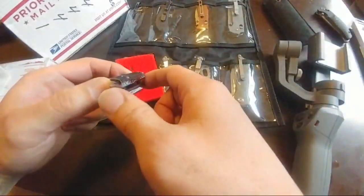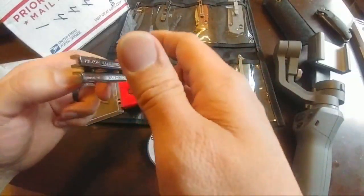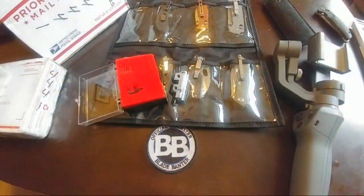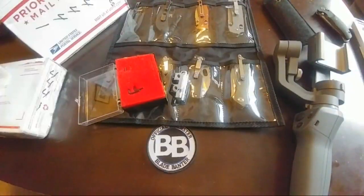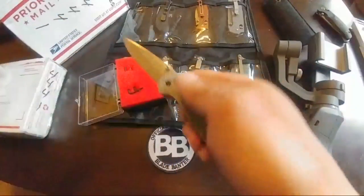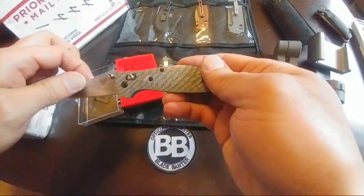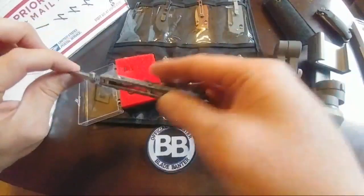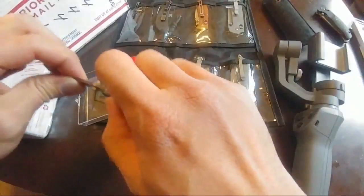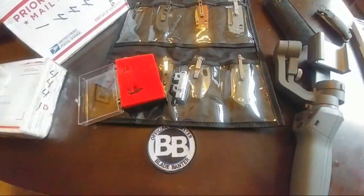Steve helped me get some scales for my mini-Griptilian — the silver one, which is somewhere around here actually. He helped get those from Death of All Things. This is the one he helped me pick up as far as the scales, which is just gorgeous. The blade's pretty beat up — it's a used knife that I added these scales to. I'm going to probably bring that back to a satin clip as well. Silver 12 — amazing.